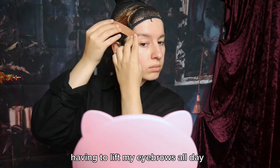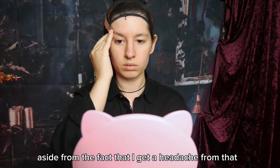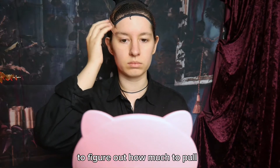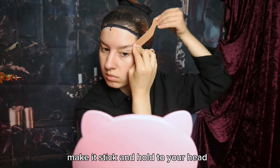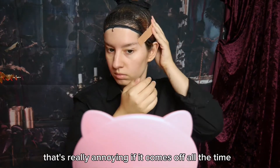It's really annoying having to lift my eyebrows all day and for every picture, aside from the fact that I get a headache from that, so I'm just taping it where it should be. You will probably need some practice to figure out how much to pull and how to make it stick and hold to your head. Always press a lot on it — it's really annoying if it comes off all the time.